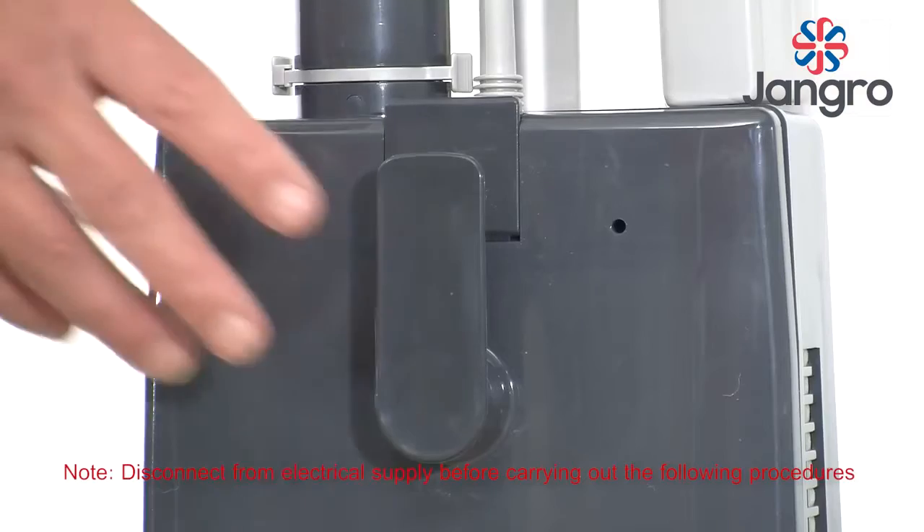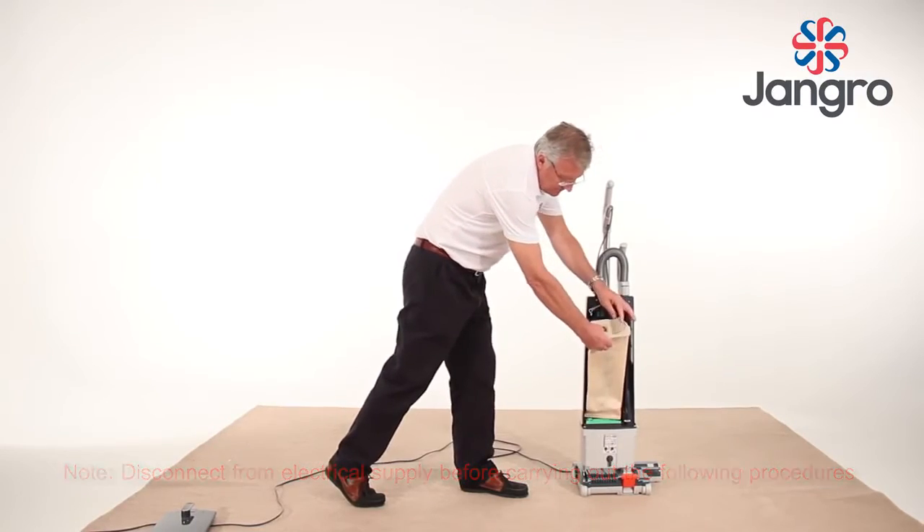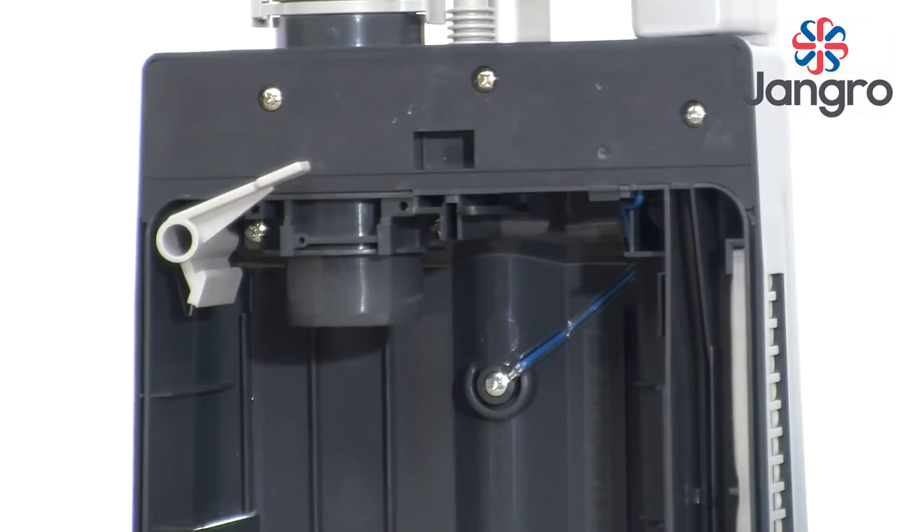Vacuum bag replacement. Remove the bag door. Remove the full bag by releasing the catch on the top left hand side of the bag, pull down and away, and seal the top of the bag with the sealing flap.